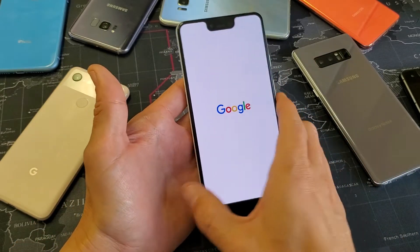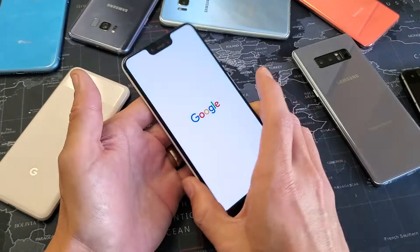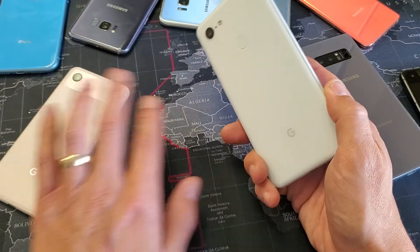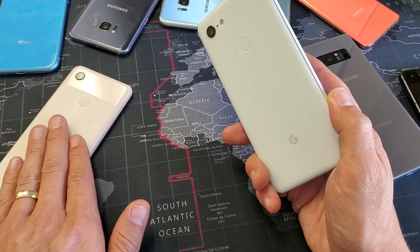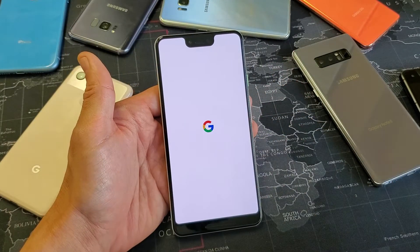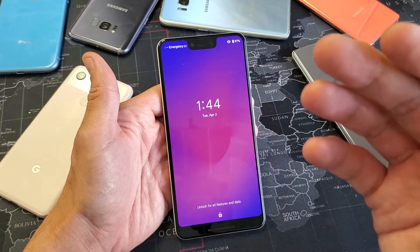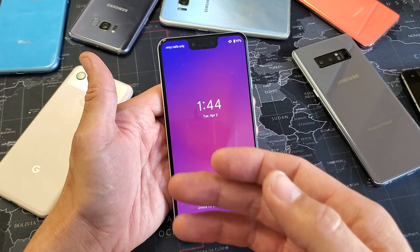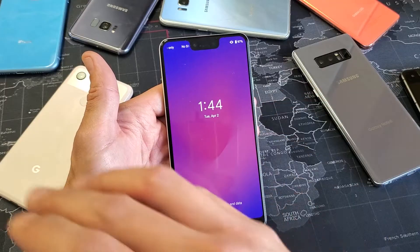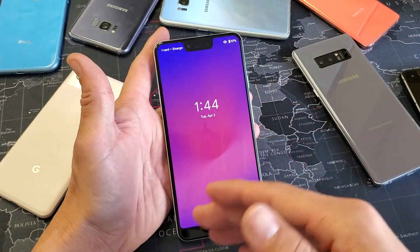I have a Google Pixel 3 XL here and I'm going to do a factory reset. This is going to work for the Pixel 3 XL as well as the standard Pixel 3. When you do a factory reset, you're deleting everything on your phone — maybe you're doing this because you want to sell your phone, start fresh, or your phone is lagging and you want a clean slate.